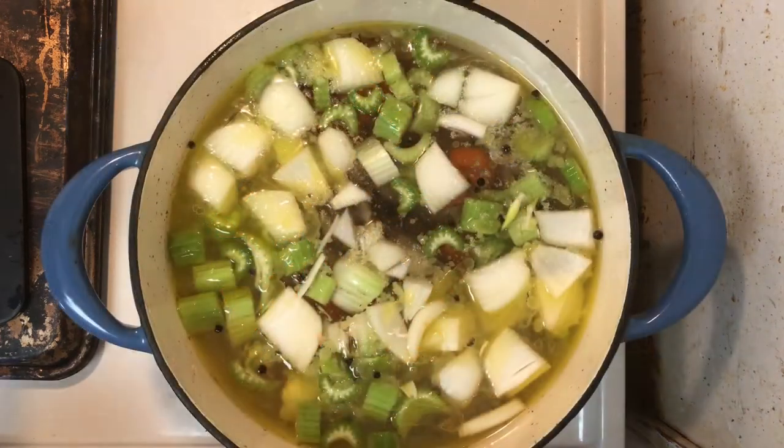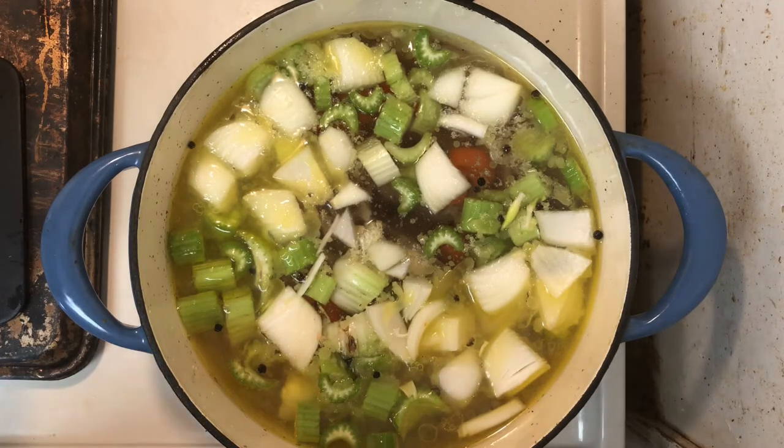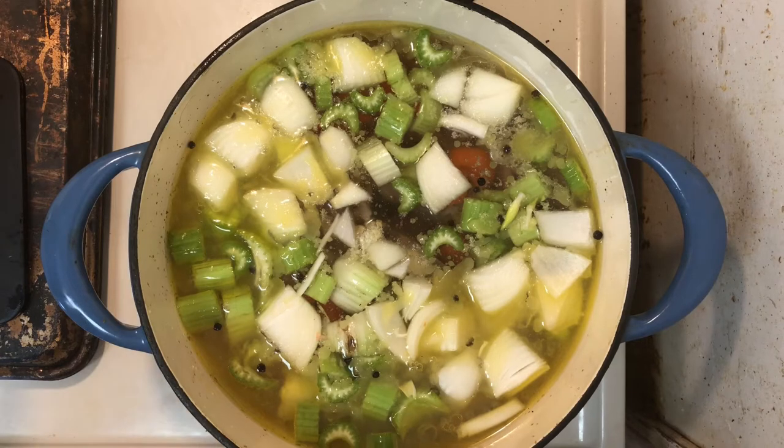I've put in about two quarts of cold water. As you can see, everything is fully submerged — peppercorns, onions, celery, carrots, the mirepoix, the carcass with bones and meat. I'm going to bring it up to a boil, then bring it down to a very, very gentle bubble simmer. It's going to take about three hours for this broth to really build and get all the flavor out of the meat and out of the bones. I'll come back when it's done and show you what it looks like.